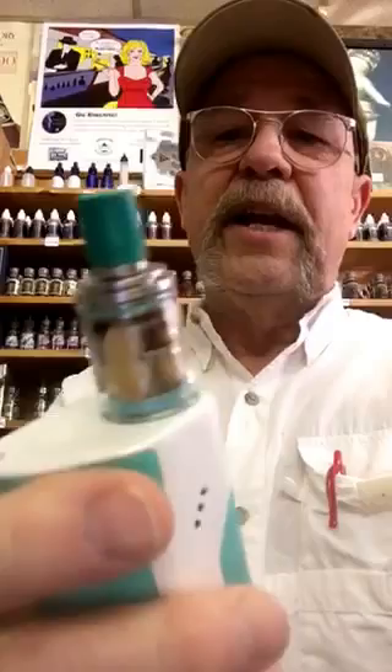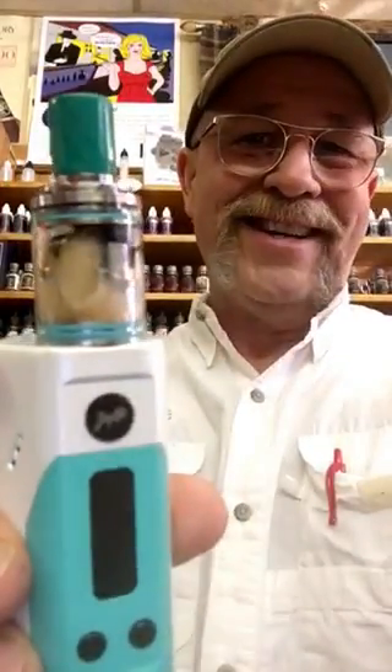And if you don't have a decent mod to put it on, may I suggest the Wismic Relo RX200. It even looks good together, doesn't it? 200 blistering watts of power, temperature control, the whole nine yards. Uses three 18650 batteries so you can vape all day and into the night.